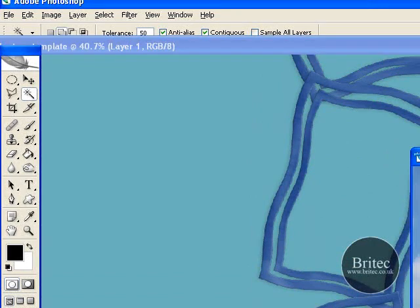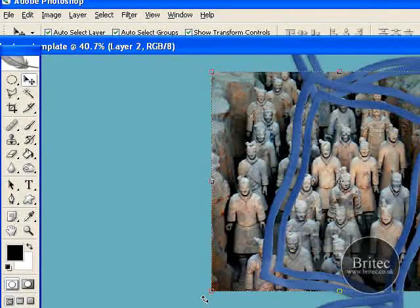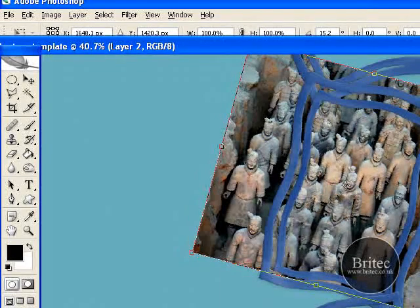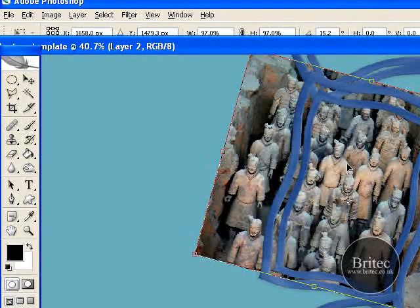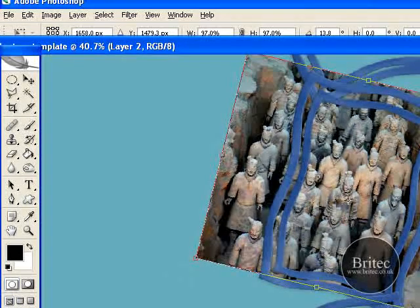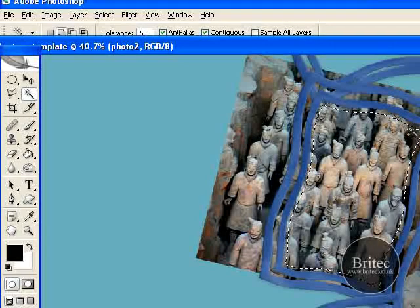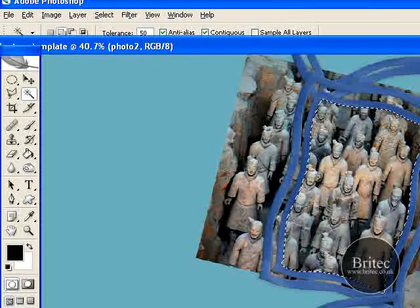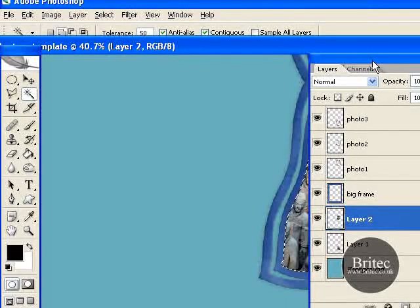Now we're going to go on to our second photo. I'm going to be putting in some terracotta soldiers, so I'm just going to click on that and drag the photograph in, and get the photograph the way we like it. You can take more time getting your photograph how you want it, but I'm just going to give you an idea. Click OK. Then we need to make sure we've got our frame selected, magic wand tool, select in there, push the shift key down and click on that gap. Then Select, Inverse. Make sure we've got our photograph selected, go to Edit and click Clear. Then Ctrl D to deselect.